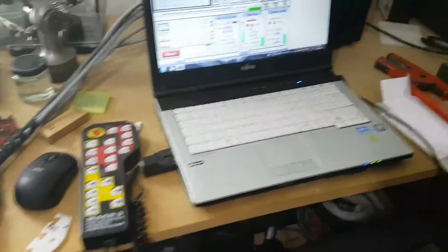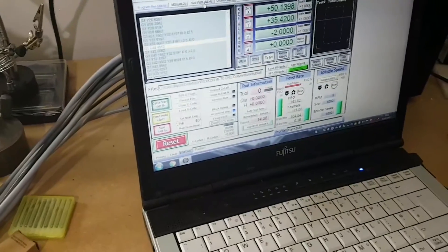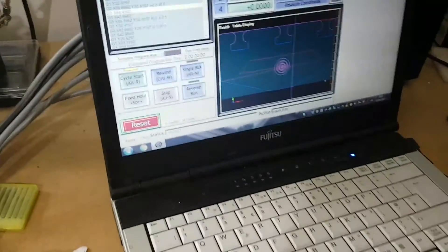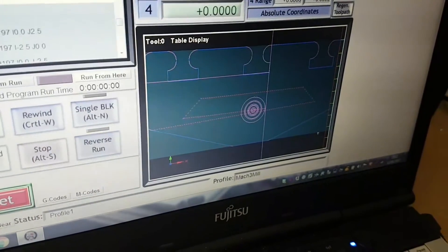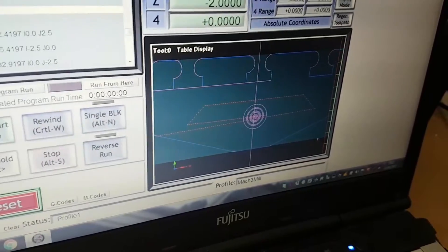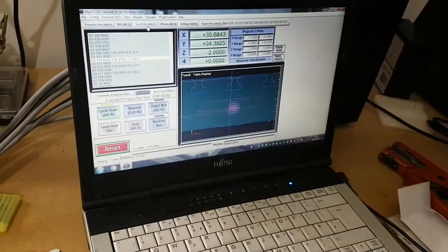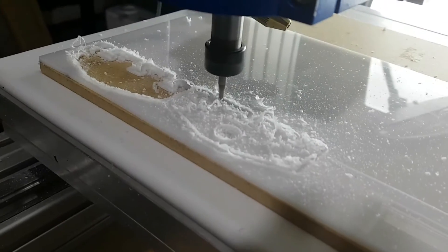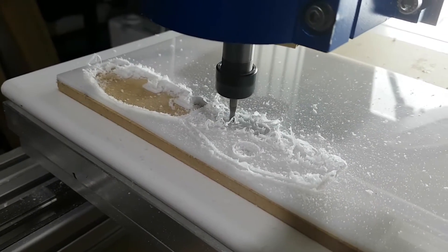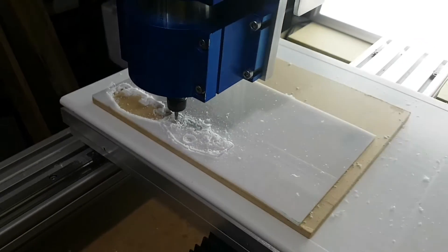Over here we can see the program running, and if I go and have a look at the toolpath, you can see how it's cutting — the feed rate is quite fast. With Delrin, if you go too slow it rubs it and it's not as good. You want to get chips flying really, which it's doing now — you can see little bits flying out of it. That's the way it likes; otherwise if you go too slow it rubs it and then you're in trouble.